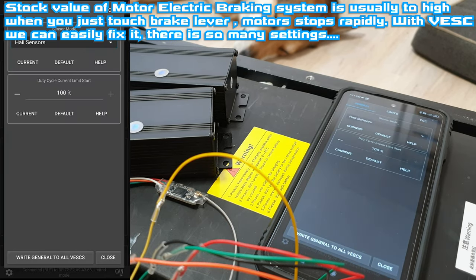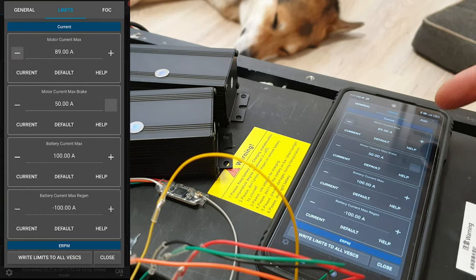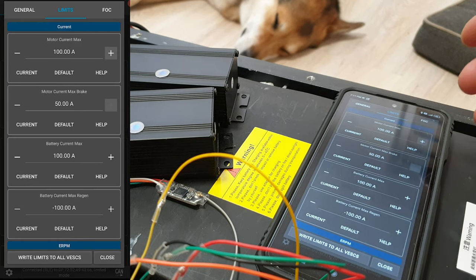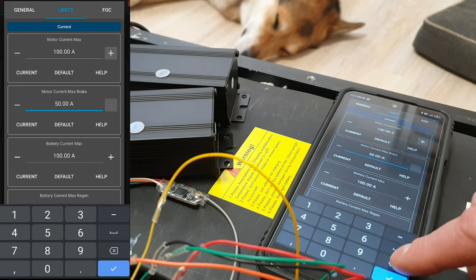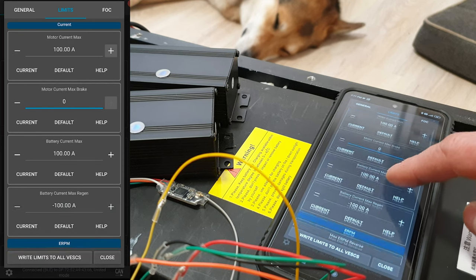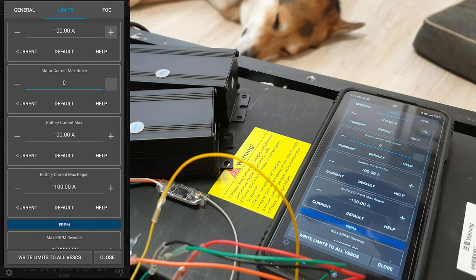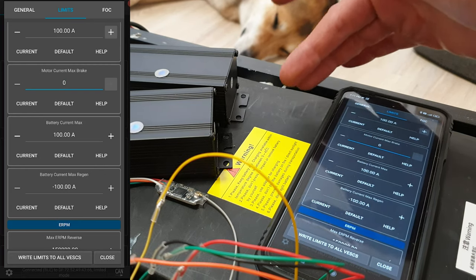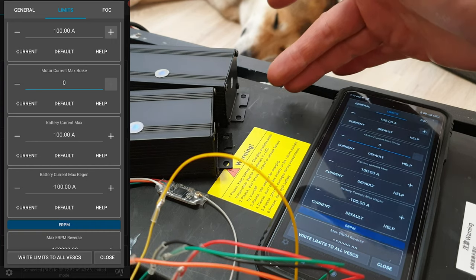Here we'll have settings for the battery and the motors. Let's choose limits and start with motor current max. I'm pretty sure that those stock X30 motors will handle 100 amps easily. So let's choose that. For motor current max brake — I don't like motor electronic braking systems, so I will choose zero, because I think the scooter is more stable. Battery current max: I've got a brand new battery for the Ti-30 scooter, and I'm pretty sure in real world this battery can provide more than 100 amps — so 50 amps per controller.